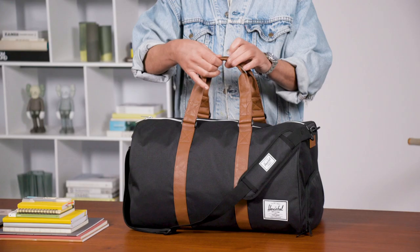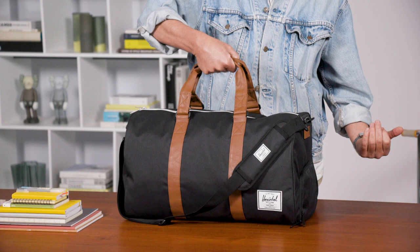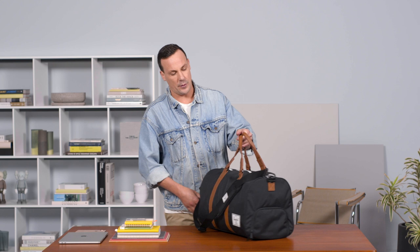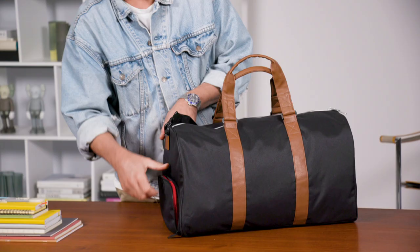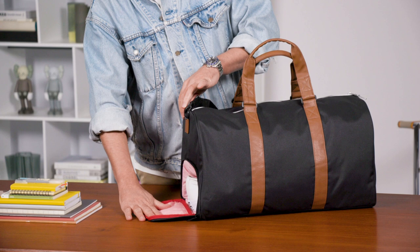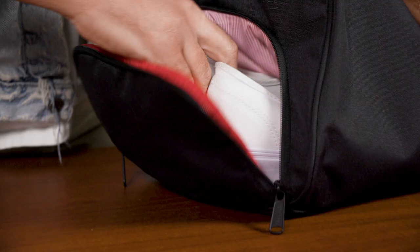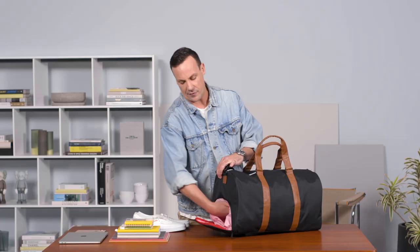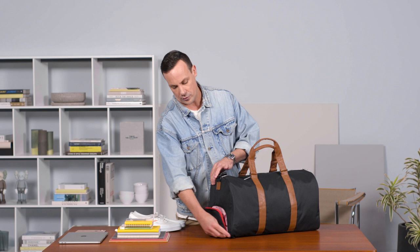Nice clean articulated handles so if you're only carrying it with one hand it allows a nice comfort hold. One favorite feature of this bag is the signature shoe pocket. There's a separate trapdoor shoe pocket here, completely self-contained, that has the ability to hold shoes — whether you're coming back from a trip and they're a little dirty or you're heading to the gym — keeping them separated from all the other goods inside your bag.